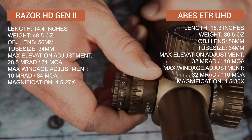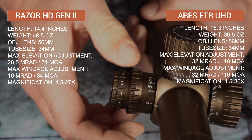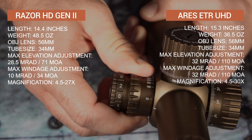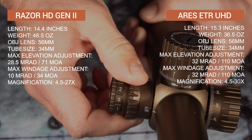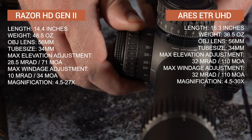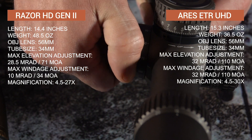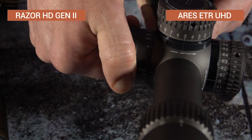The Aries ETR will also have a wider range for parallax adjustment, allowing you to set your scope to be parallax-free as close as 25 yards and out to 500 yards to infinity on the upper end. While the Razor Gen 2 matches the Aries at long range, it will only come in as close as 32 yards. Combine this with the added elevation, and you have a scope that can effectively shoot closer in and at farther distances, with all things being equal on the rifle.